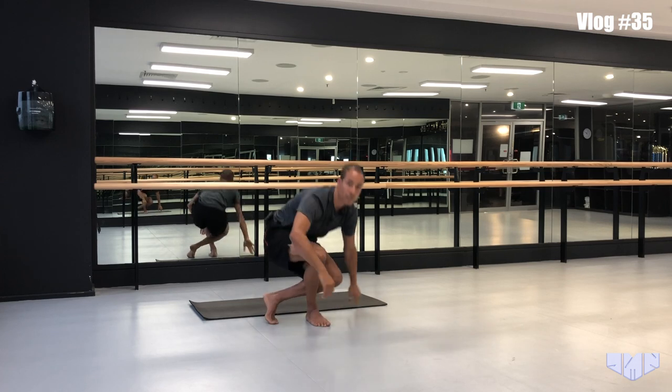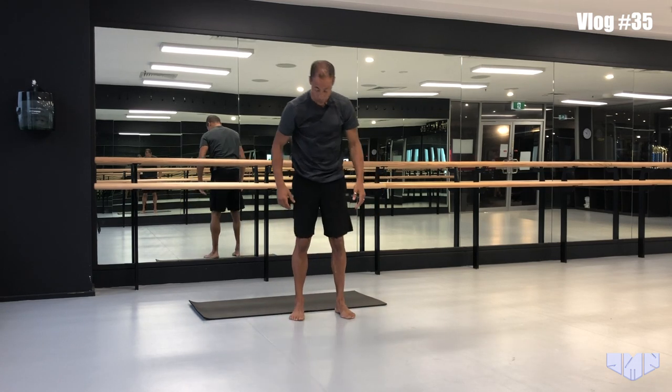If you haven't seen vlog episode number 33, go back and revise that one, because it covers hip internal rotation, which is what we're about to use. The leg strength and hip exercise we're going to use now builds directly on that.